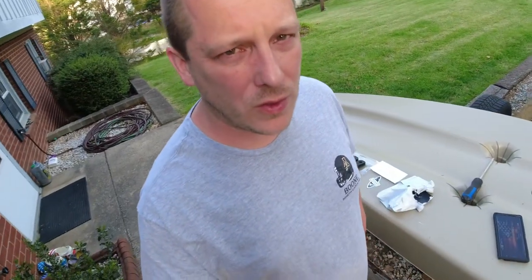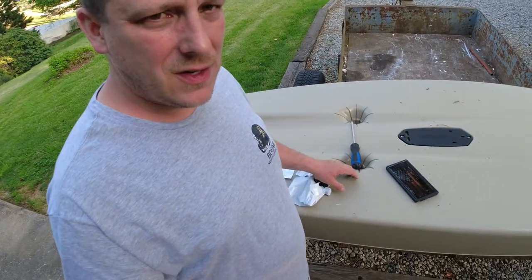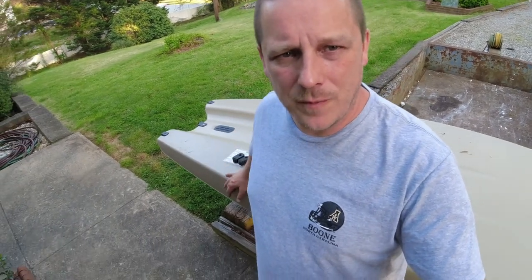It's your boy Todd here from Great Expectations. We got a treat for you today — we're going to do a little upgrade on our Hobie Links. It's a really super easy upgrade; all you need is a screwdriver. We're going to upgrade the skid plates on our Hobie Links and I'm going to show you what the skid plates do, what they prevent, and everything else.